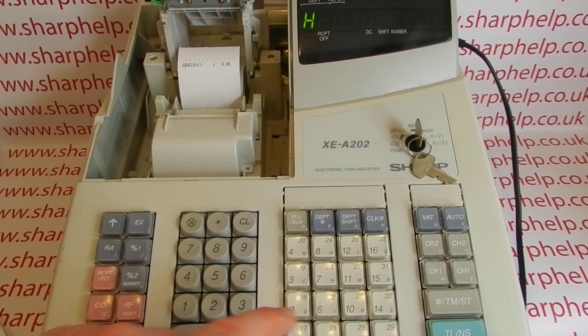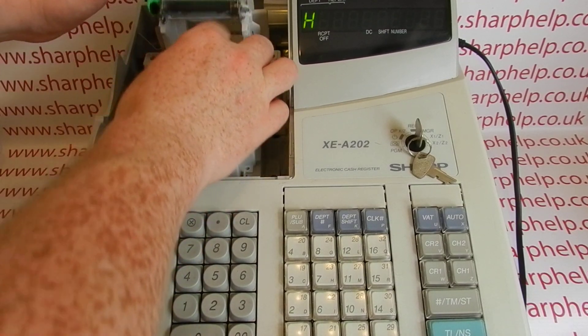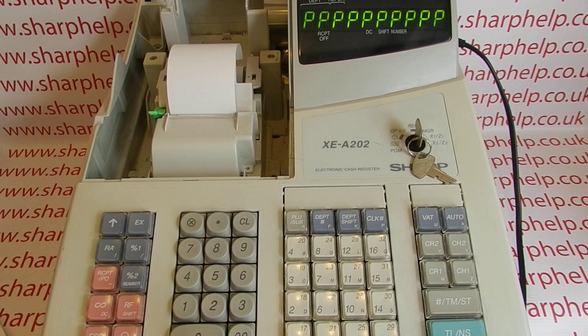If we try to ring a transaction through now we'll get a head-up error message. Obviously no one ever puts the printer cover back in place with the platen arm that high up. What happens is you can push it — I find it quite difficult to do — but you can push it to a point where it looks like it's back in place.